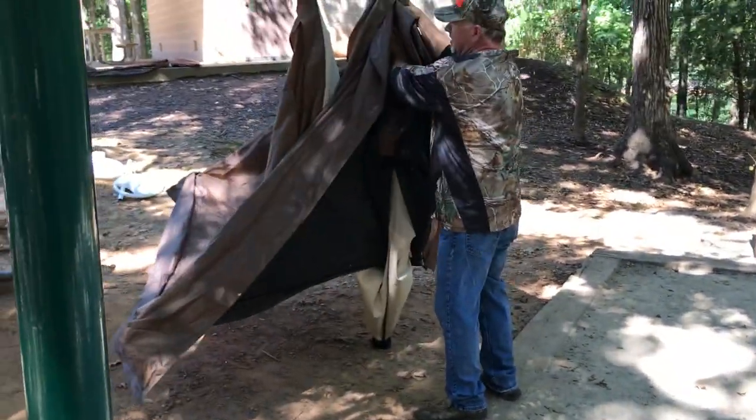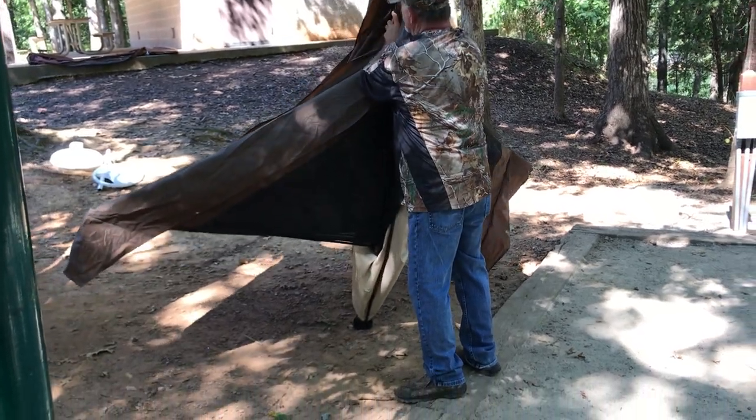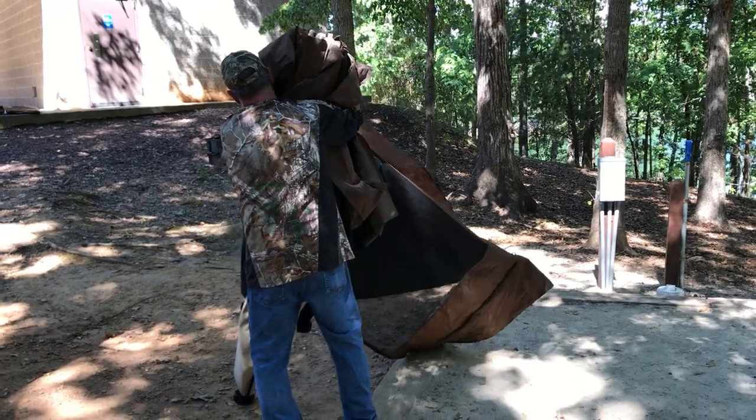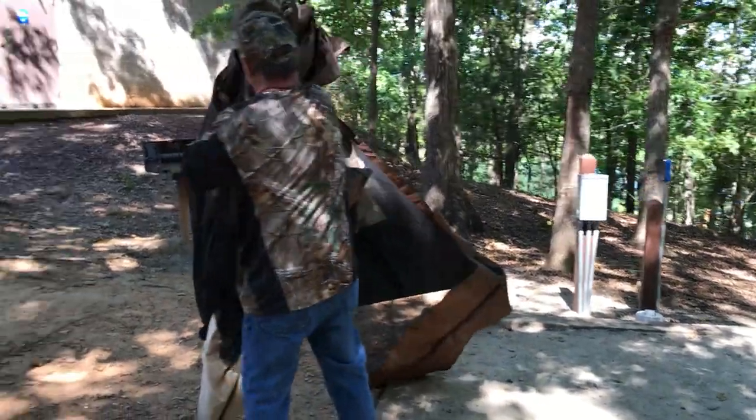Use your knee if you have to — just walk it in, bring it in, bring it in, everything to the middle.